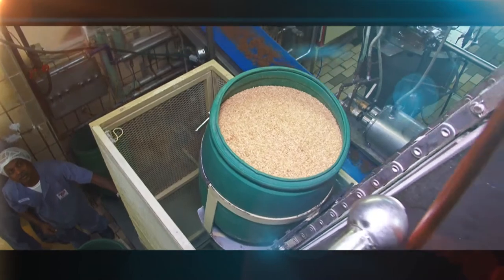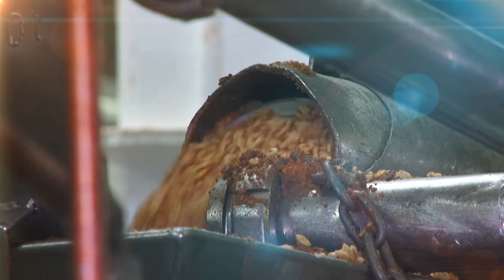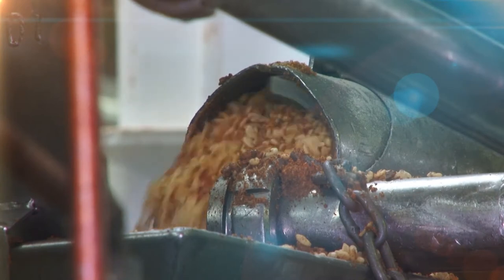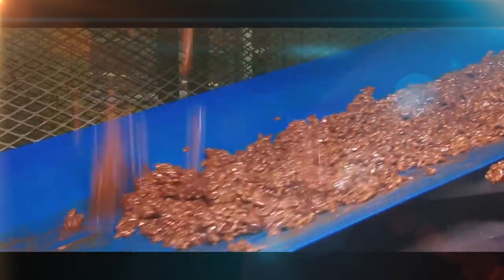The drums move to a continuous mixer and the mix is poured into a hopper. The ingredients filter into the machine as they are needed and are blended with a cocoa-based binder to form a gooey chocolate-based mix of ingredients.